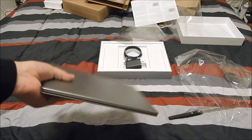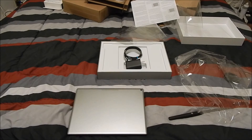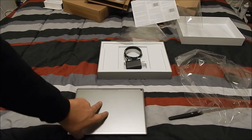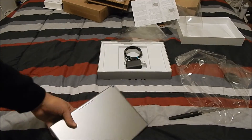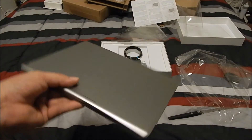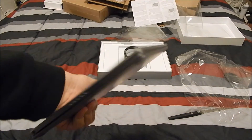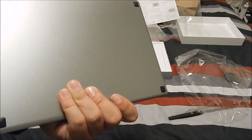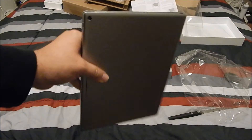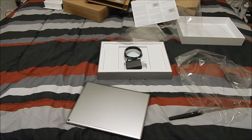Again, thank you guys for watching. Hopefully you enjoyed this quick unboxing — I don't think it was that quick because I had to open pretty much all the packaging. I'll make a review like I said — give me about a week and you'll see an update on what I think about this Pixel C. It's actually really lightweight, but when you add the keyboard it adds a lot more heft to it. So far so good — looks nice.